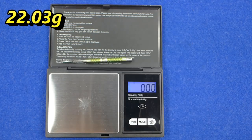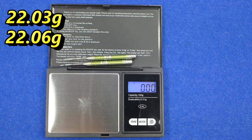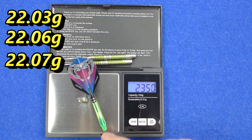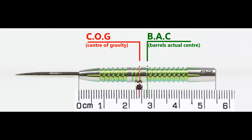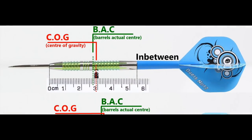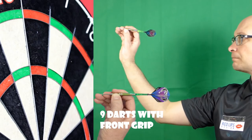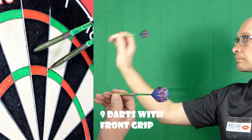Weight measurements came in at 22.03 grams, 22.06 grams, and 22.07 grams, with the full setup at 23.94 grams. With nothing attached the balance is slightly towards the front, and with the supplied setup it moves just behind the centre point. This is the balance with medium, short, and extra short stems and standard flights.